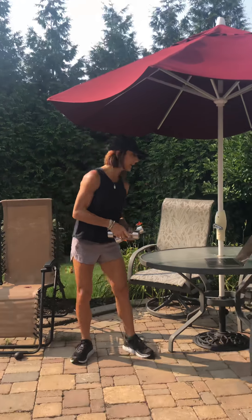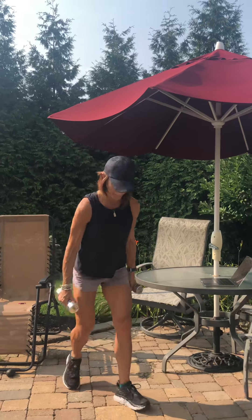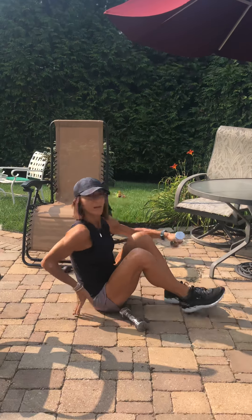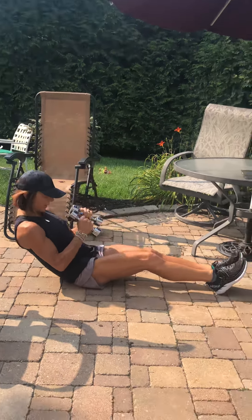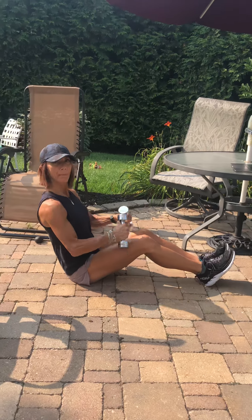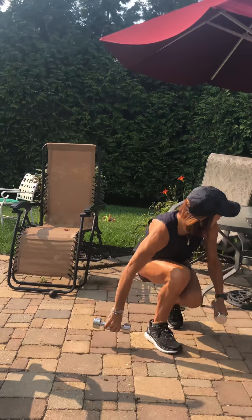Number three is a wide leg crunch on the floor. What you're gonna do is you're gonna sit on the floor and you're gonna go wide leg crunch, crunch down and up. That is your number three.